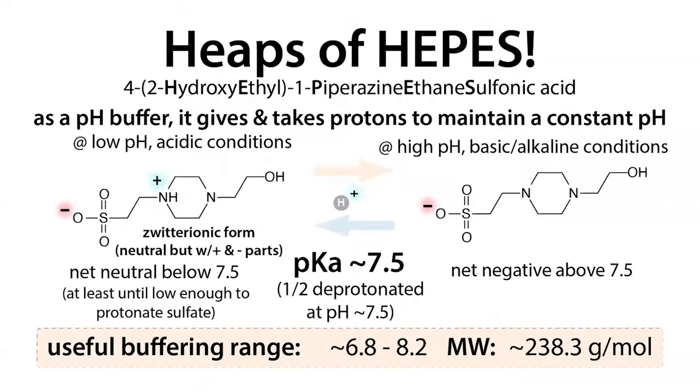In the case of HEPES, this would be our conjugate acid — the form that's protonated at the nitrogen and not protonated at the sulfate group. If we raise the pH, we lower the free protons available, the nitrogen gets deprotonated, and you end up with a negatively charged molecule — the conjugate base. In the acid form, HEPES is zwitterionic: neutral overall but with a positively charged part and a negatively charged part. So you'll often see HEPES referred to as a zwitterionic buffer.